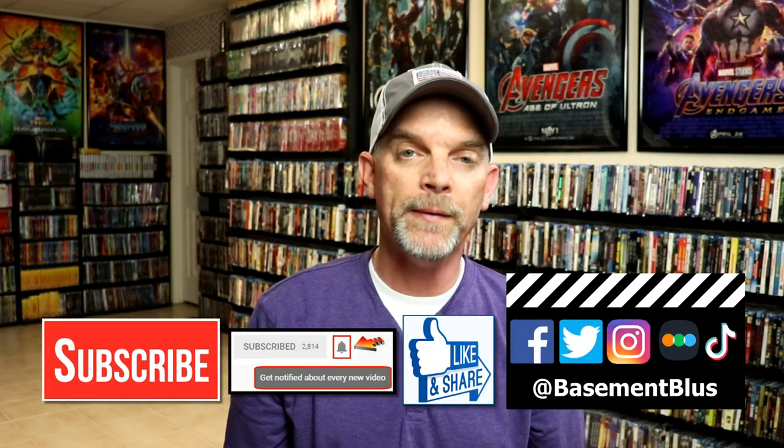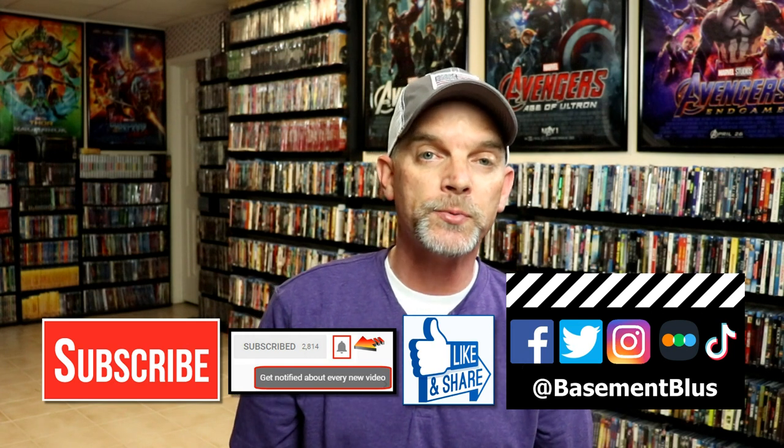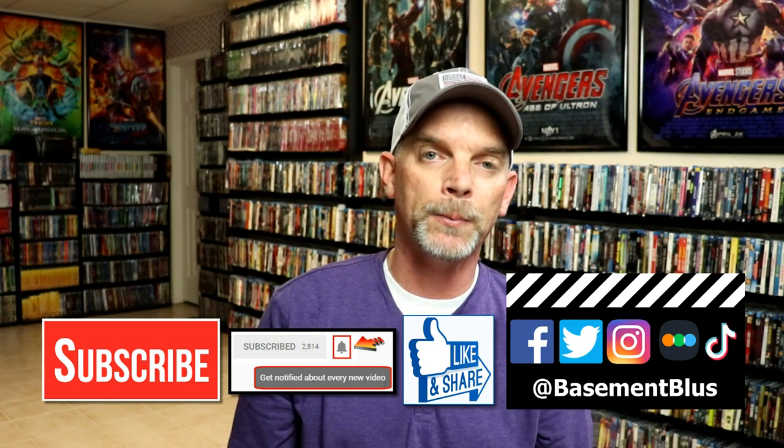Please leave me a comment below — let me know what you think about this particular steelbook release, and also let me know if you've seen A Quiet Place 2. I really do enjoy reading your comments. If you like what you saw today, please give it a thumbs up and share the video. If you haven't subscribed to my channel, I would really appreciate it if you would subscribe, and please remember to hit that notification bell so you can be notified every time I upload a new video.